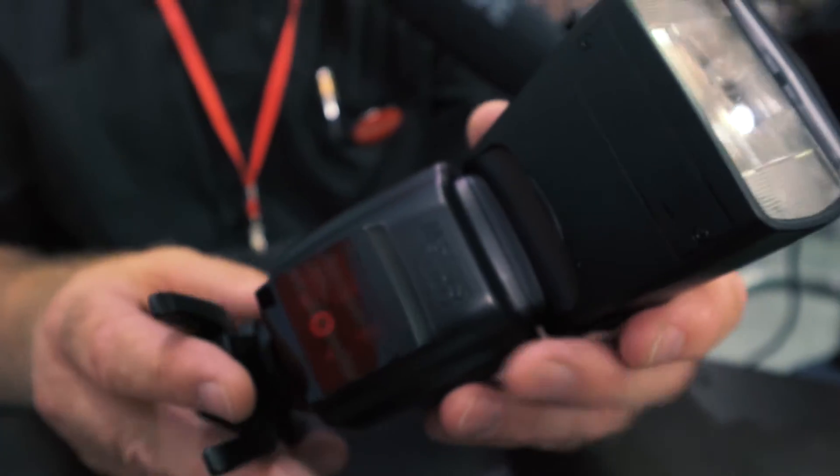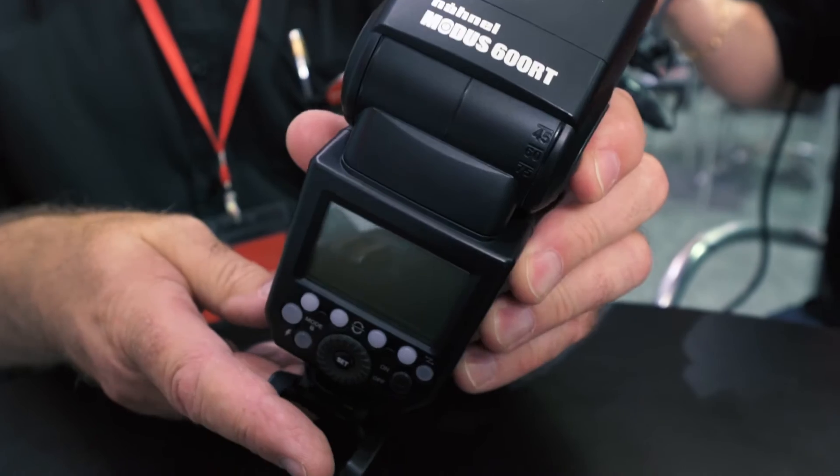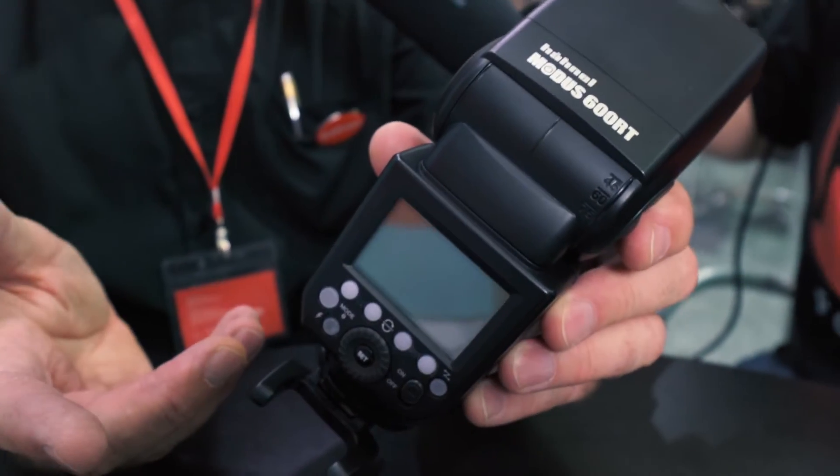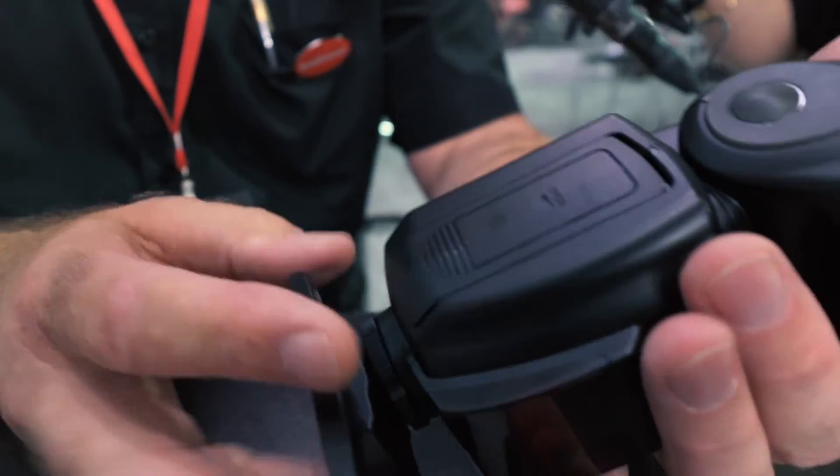We have just introduced a product called the Modus 600RT. It has a guide number of 60, so it's a really high power flash gun, but there are a few interesting and unique things about it.